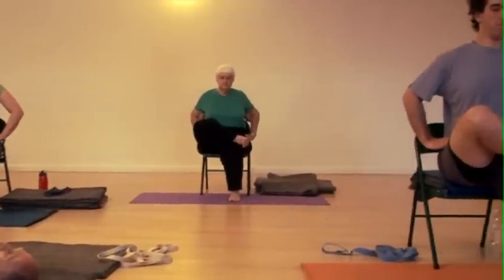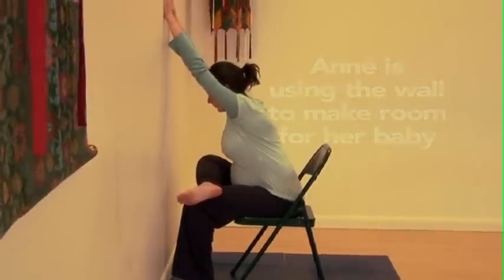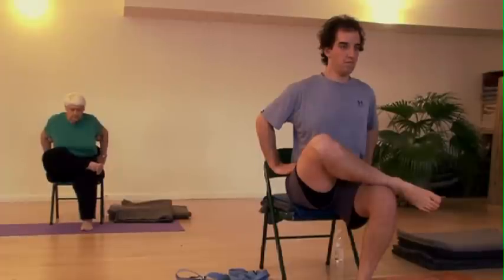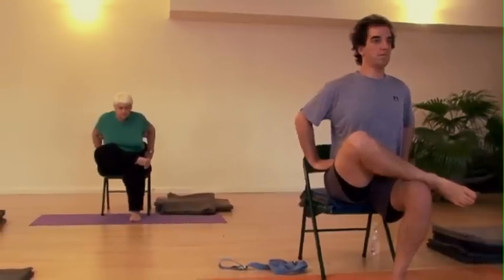Take a breath in, as you breathe out, fold from the hips. Keep the head back, chin level. Fold from the hips.